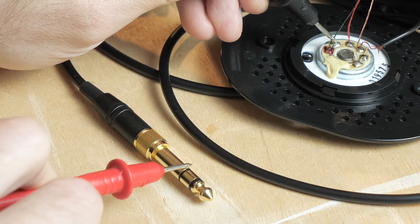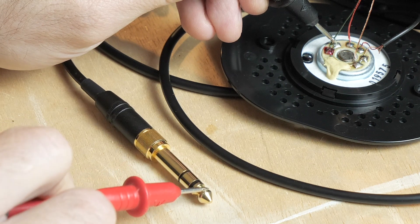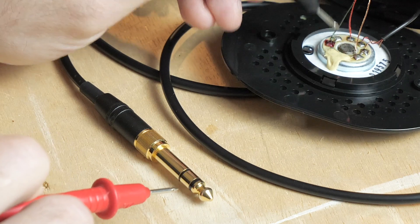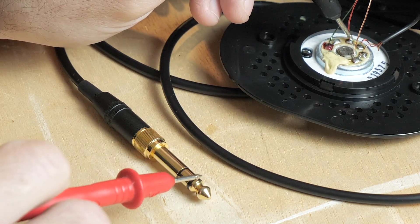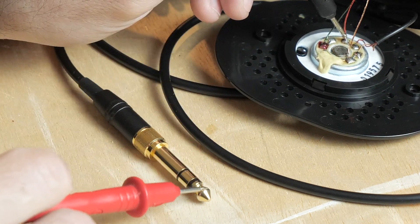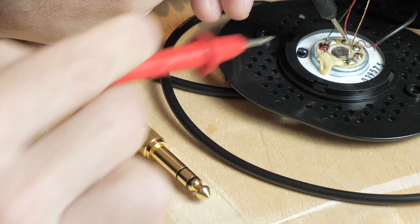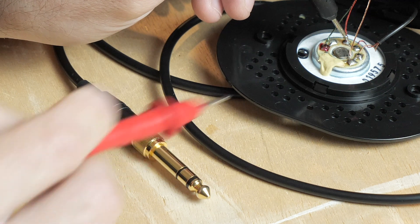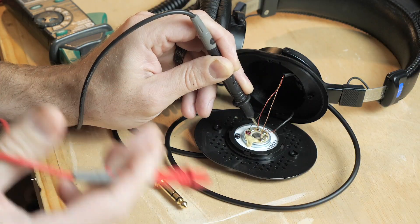Let's try the ring — no continuity there. Let's try the tip. That's telling me the green wire is our tip, therefore our left signal. Now let's try the red — touching the red solder point. Verifying the red is not going to the tip — no conductivity there. Let's try the ring. The red is our right channel. Touching the sleeve on the male end to verify the red is not going to the ground — it's not. So the red is going to the ring, making the red our right channel.